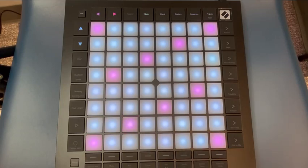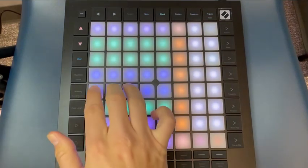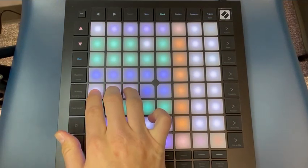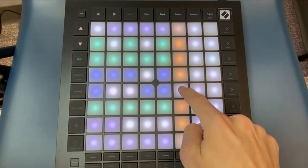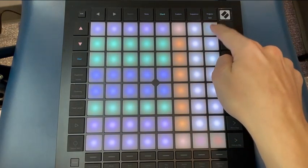You can also switch from Note Mode to Chord Mode by pressing Shift and then the Chord button. Chord Mode shows you the notes in your chosen scale in the first five columns. The 6th column allows you to play the root chords, and the 7th and 8th columns allow you to save your own chords.